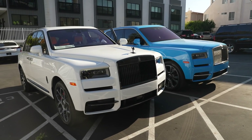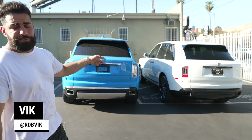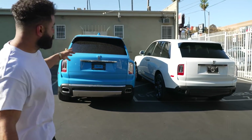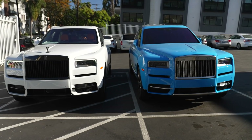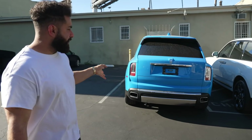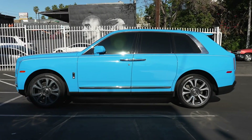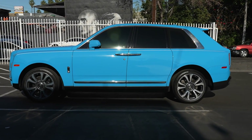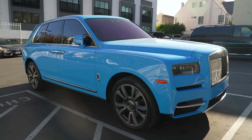Alright guys, I am standing in front of these two Cullinans right here. We have a brand new white Cullinan black badge and we have this beautiful blue Cullinan which I've never seen before — really, really cool. They're both here for mods of course. The blue one is going to get a blackout and it's going to get RDB wheels, I believe 26-inch black wheels. It has a lot of funky chrome on there and with that blue it just does not look right in my opinion, so we're going to change it up.